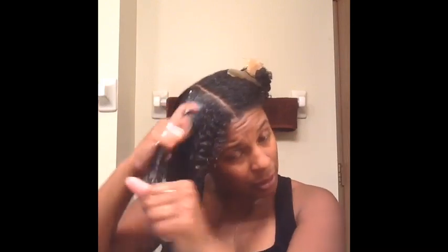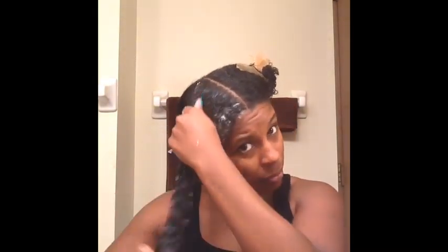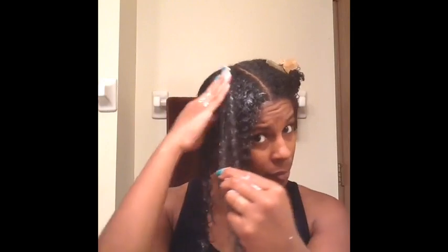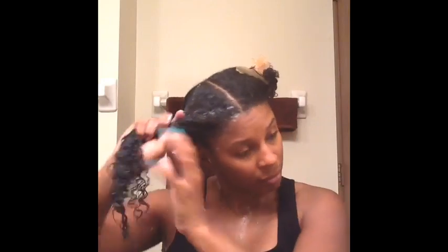Let's talk about the description. With the Super Fruit Complex 10 in 1 Renewal System, the 10 in 1 consists of: 1 — age defy, 2 — color protect, 3 — hydrate, 4 — nourish, 5 — soften, 6 — anti-stress, 7 — deep condition, 8 — revive body, 9 — strengthen, and 10 — shine. Those are the 10 things it claims to do.